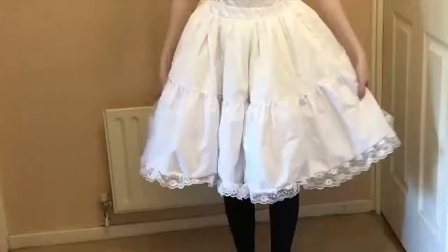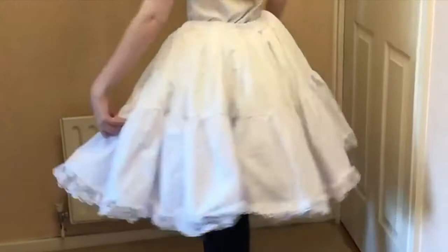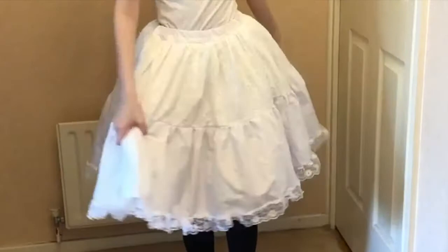The reason I started this project was because I currently only own a black petticoat and my newest dress is white. I was reluctant to buy one online due to the current plague situation and I had plenty of time to make one. I'm happy with the way it turned out and feel the shape suits the style of the dress I plan to wear with it.